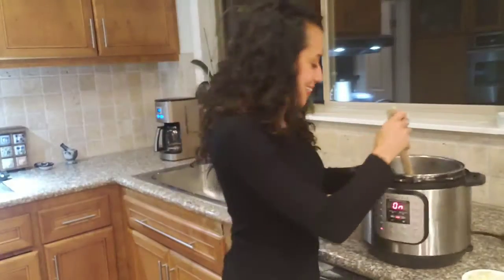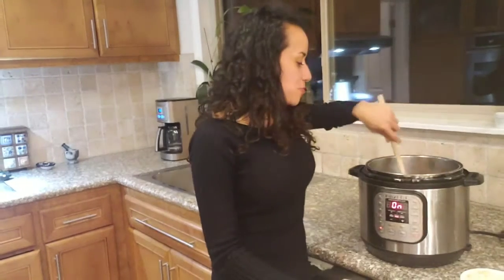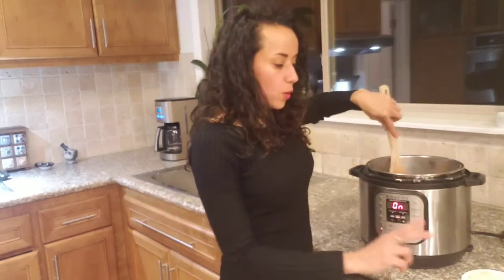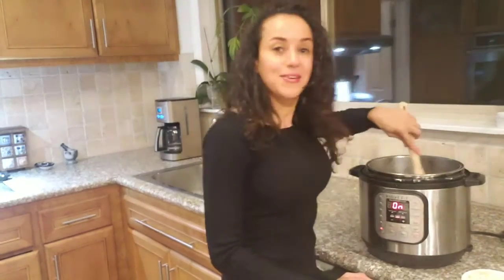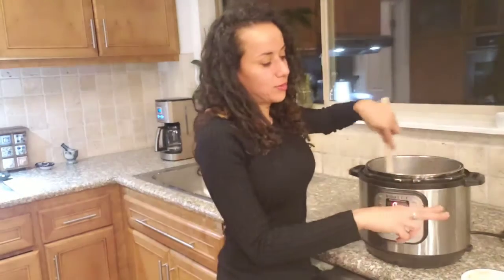The Instant Pot is amazing because you can do so many things with it — I love the Instant Pot. So remember: one whole onion, chopped. And celery — two to three stalks of celery, chopped.